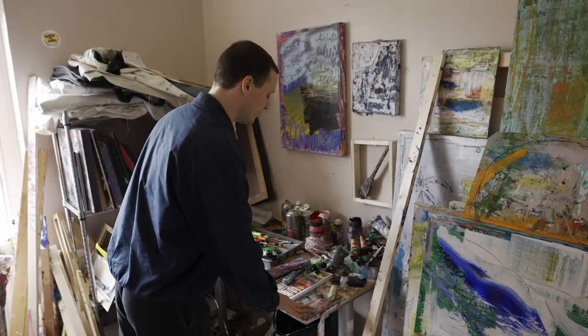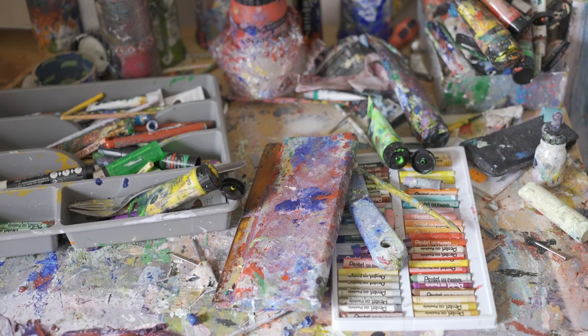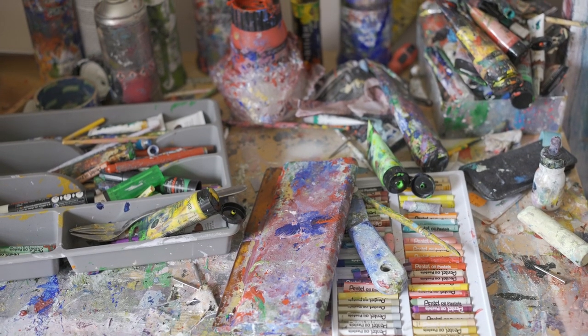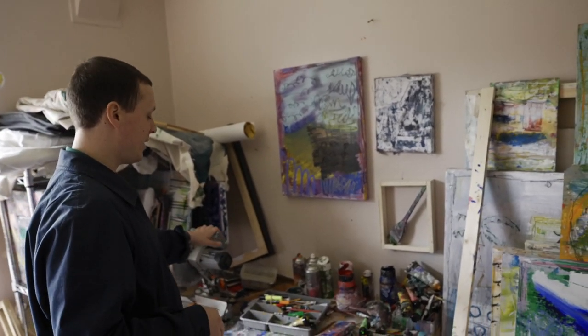We've got a workstation here. At the minute it's being used for storage of materials. I quite often will store materials here and work on the table over there.